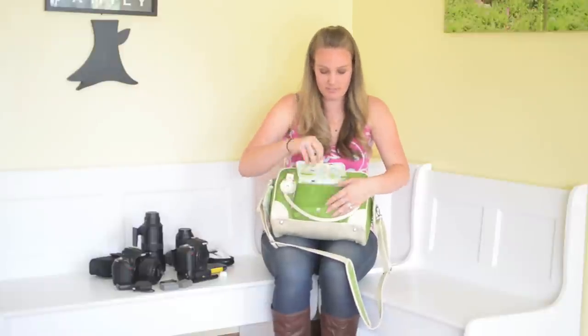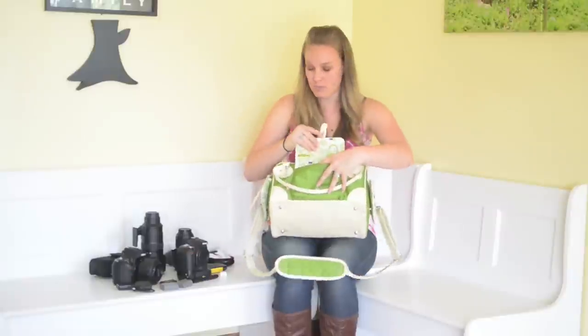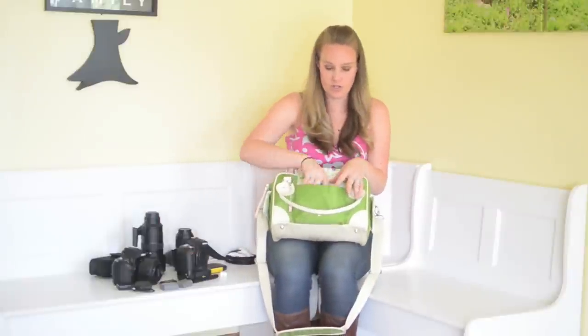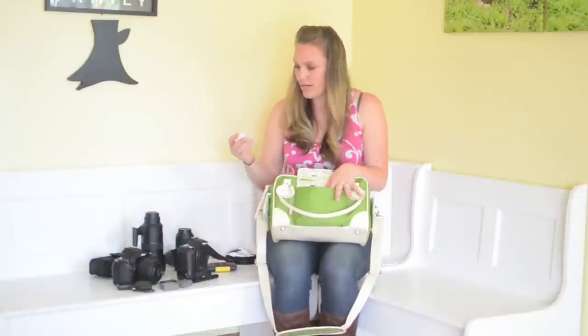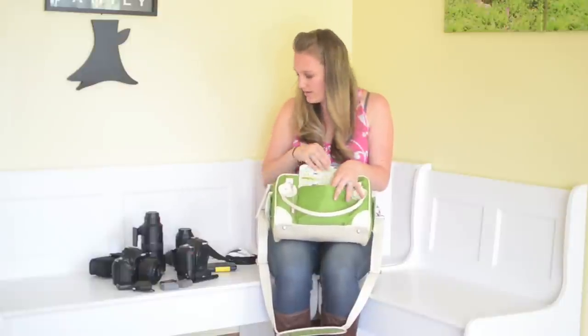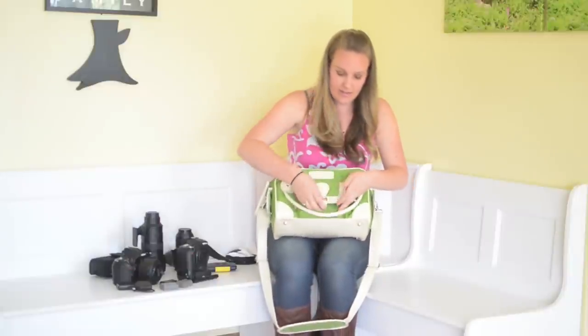So here's the front pocket, and you can see it's not too big, but it's enough to fit like a small wallet. I keep in here my checkbook and my driver's license, and my square card reader. That goes right there in the front, and I could fit a whole lot more. Moms, you can put wallet, keys, things like that in there.